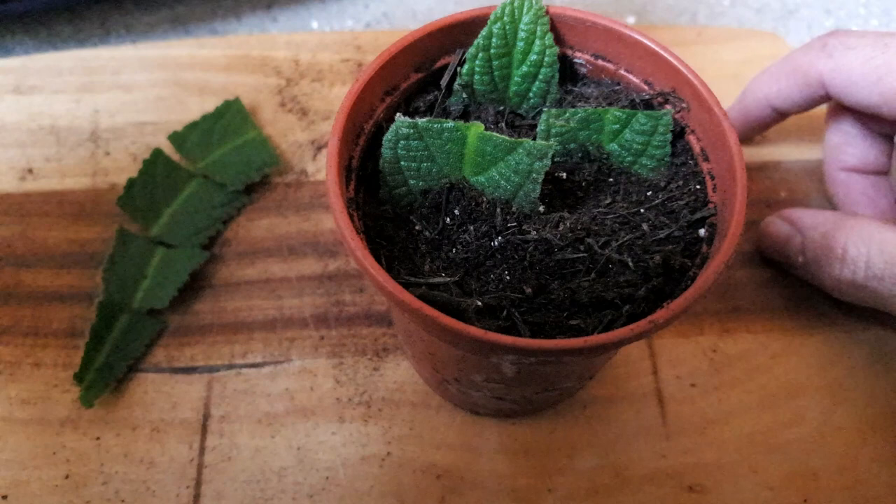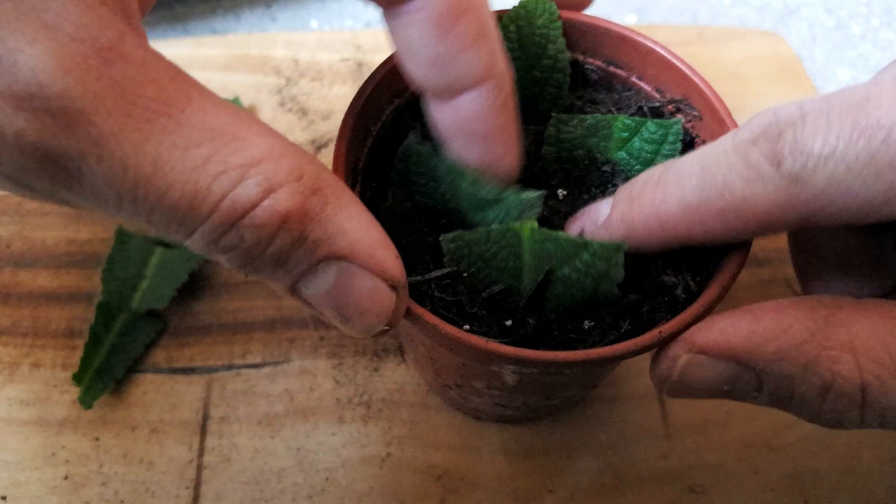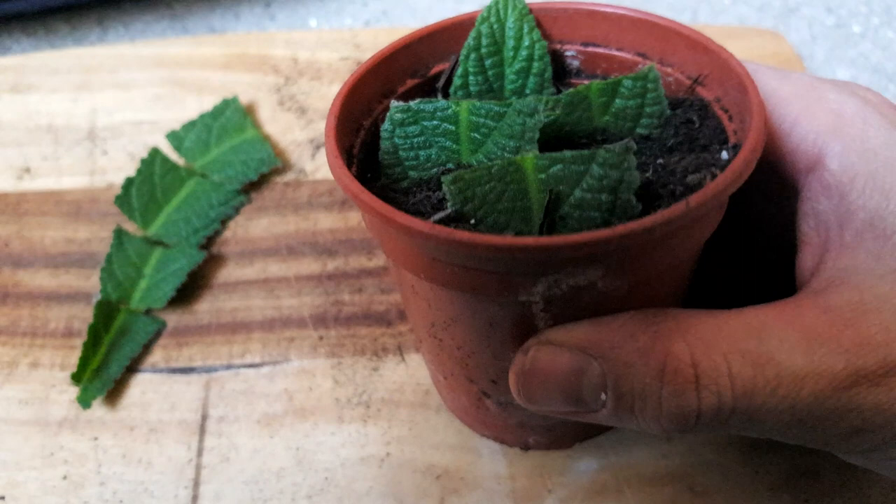A quick tip: I always tilt my leaves slightly backwards so that the top surface of the leaf can still photosynthesize if you point it towards the sun. Once the leaf cutting has formed roots, this will help feed new growth and hopefully speed up the growth of your new plantlets.